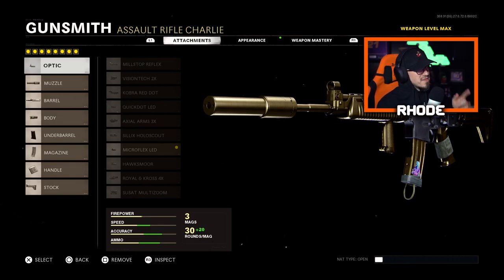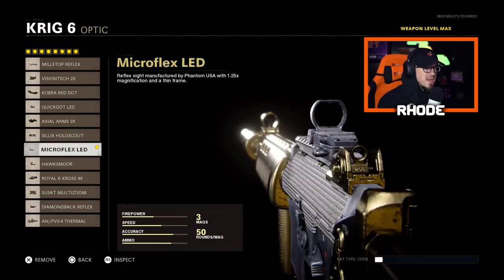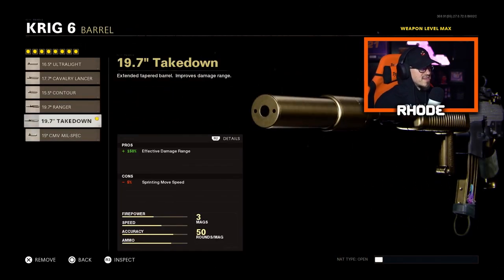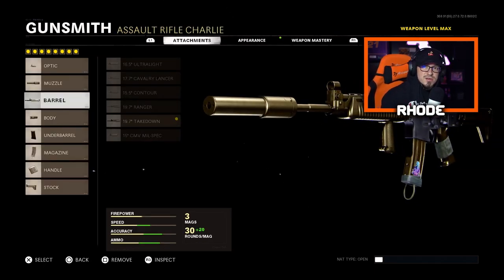Running the optic — one of the Micro Flex LED. As you can see, the circle is very open on it and it gives you better vision when you're aiming, ADS. It doesn't block too much, and if there's an enemy next to the guy you're shooting at you can still see him. For the muzzle, running the Agency Suppressor. For the barrel, running the Takedown Barrel for 150 effective damage range, because that silencer does take off a little bit.